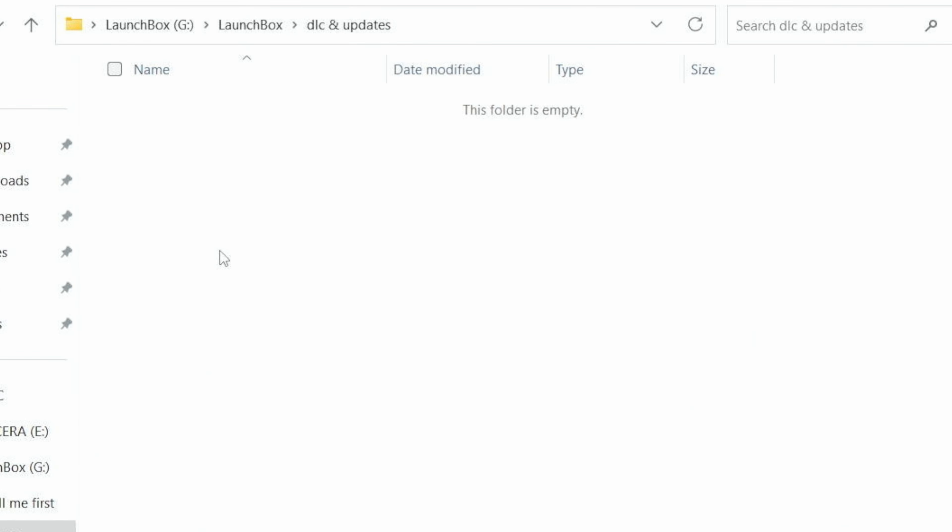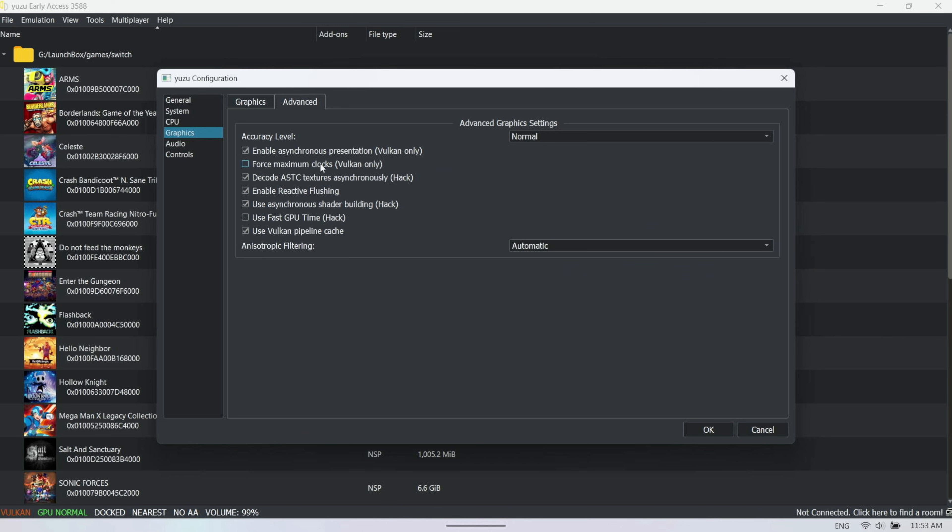For Yuzu tinkering, go to Emulation > Configure to do all your configurations. You can set up controls and graphical options. My global Yuzu settings recommendation: use the Vulkan pipeline cache, async shader building, reactive flushing. Decode ATC can help sometimes — it helps in Tears of the Kingdom but not in Kirby. Enable async presentation should usually be on. Maximum of clocks should be off if you're using any FPS hack like the 60 FPS hack in Tears of the Kingdom.